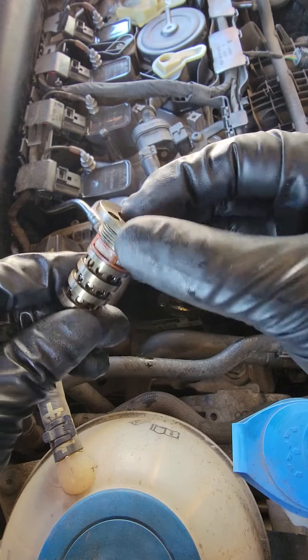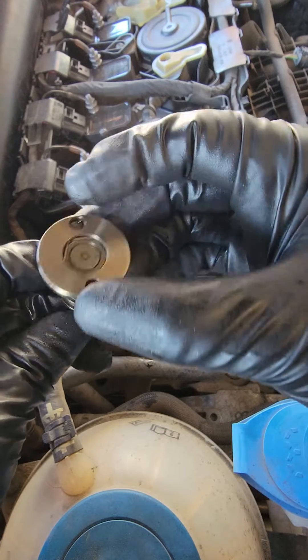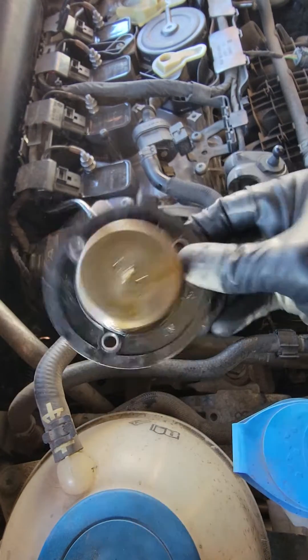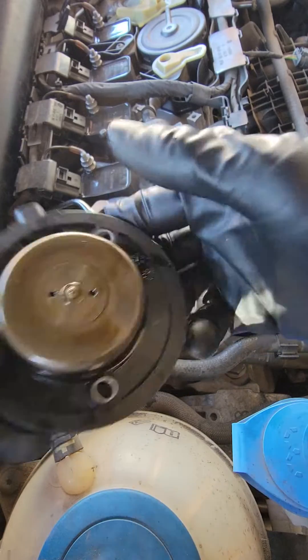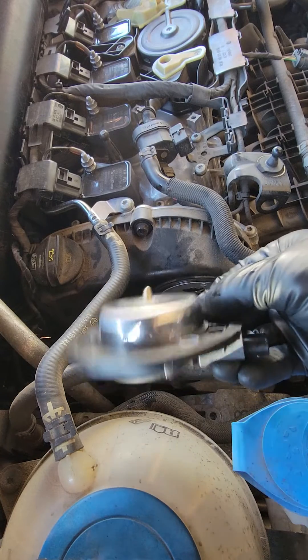So I pulled this valve out — you can clean them or replace them. We're going to end up keeping this one and cleaning it because the VW dealership said this part doesn't come on this car, so we don't have it. They're idiots. This one works properly — you can see you've got to shake it to get the ball to move, compared to the new one.